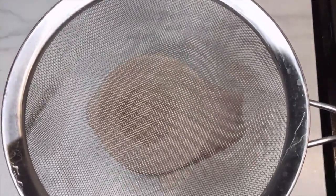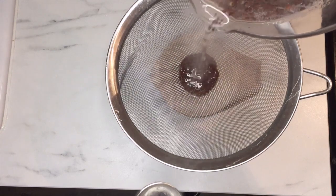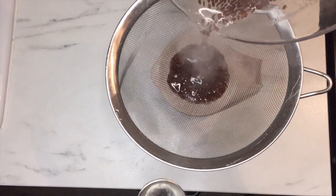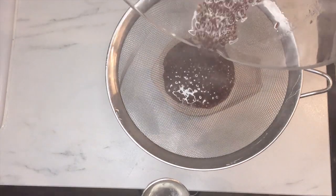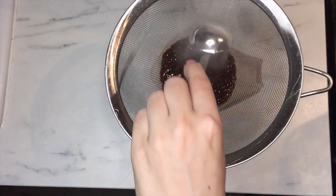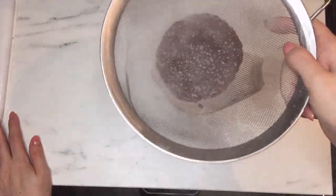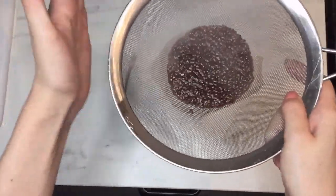When my gel has boiled for 10 minutes, I pour it through my strainer and into my measuring cup. This is a lot easier to do when your gel is still hot. I give my sieve a few taps to get as much of the gel as possible out of the flax seeds. You can also use the back of a spoon to push out more of the gel.